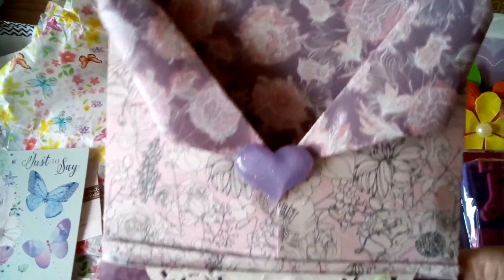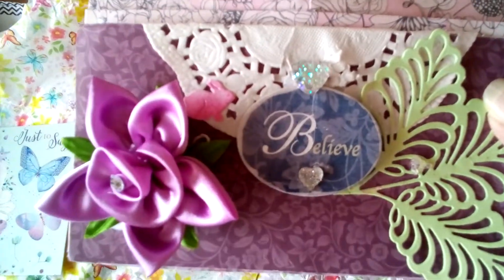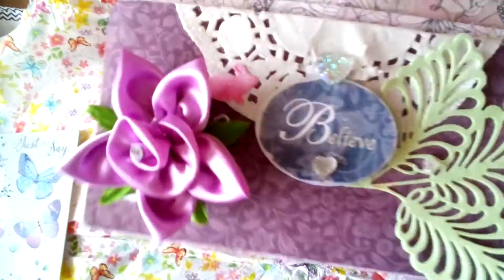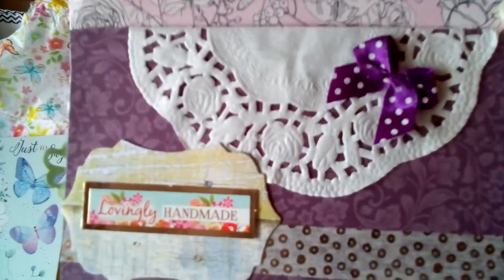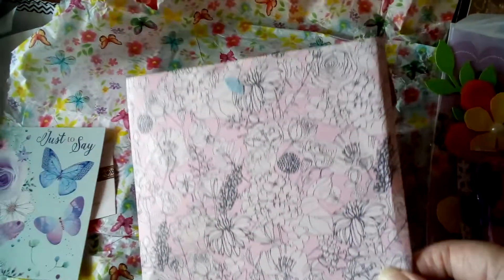Just look at this — all these beautiful papers. It says 'believe' and there's a gorgeous ribbon flower, absolutely beautiful. And the back of it has a doily with a bow, lovingly handmade — absolutely beautiful.